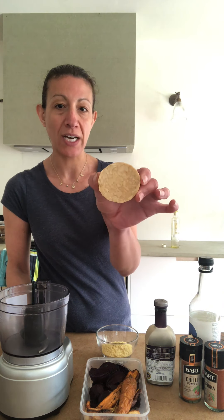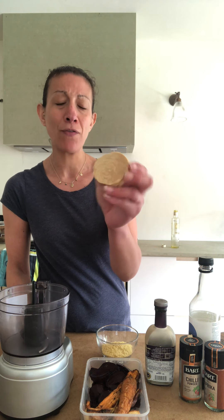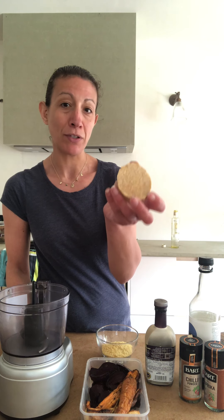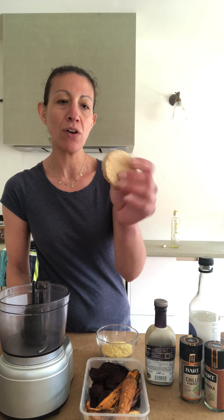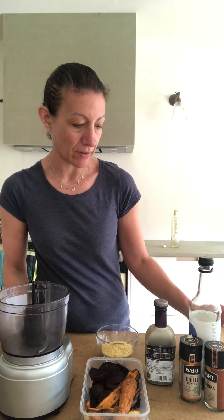To begin with, what we're going to use is tempeh — this is what the tempeh looks like. It's fermented soybeans and it's literally full of really great stuff, so if you've not had it, give it a go. It's slightly firmer than tofu but still has an amazing texture that you can use in a veggie burger.